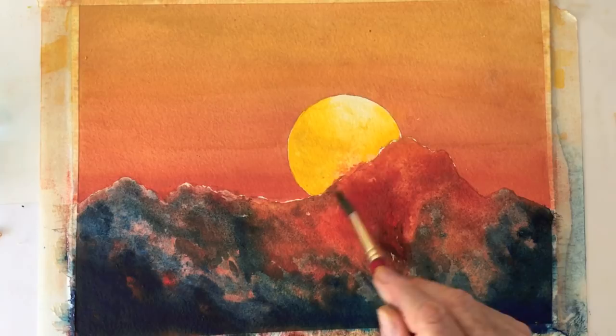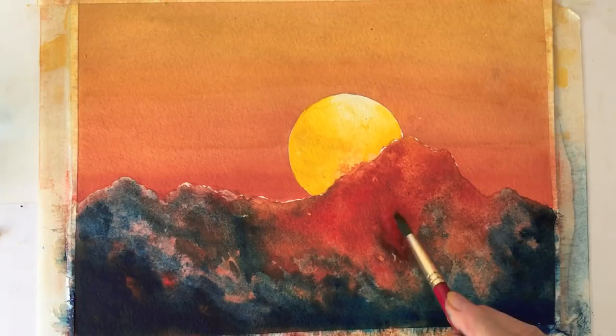Some art trivia: watercolor dries 10 to 40% lighter, I read, depending on the quality of pigment.